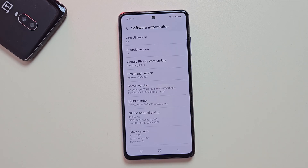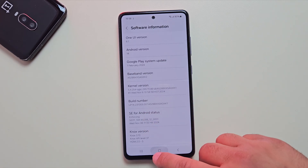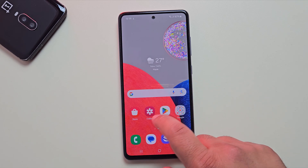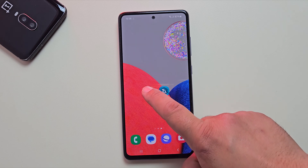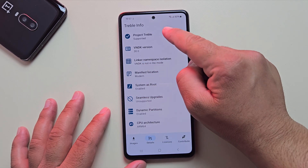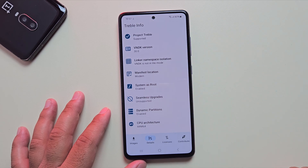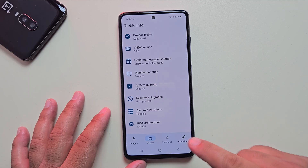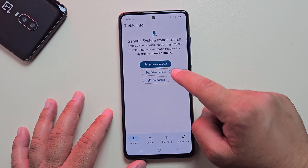Now before we dive in, let's quickly check if your phone actually supports this LineageOS custom ROM. To do that, you'll need to install the Treble Info app. Once it's installed, open the app and tap on View Details. Here, if it says Supported, your Samsung phone can run LineageOS. If it says Not Supported, your device isn't compatible with this ROM, so you can't install a custom ROM this way.